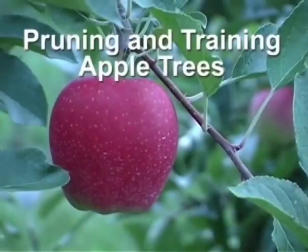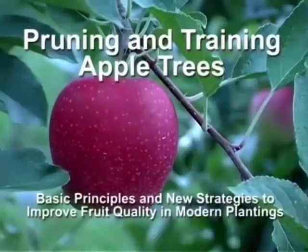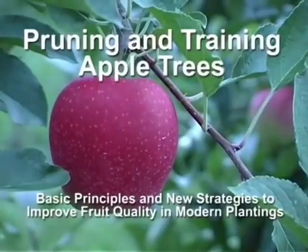Pruning and training apple trees: basic principles and new strategies to improve fruit quality in modern plantings.